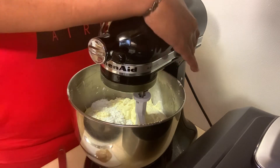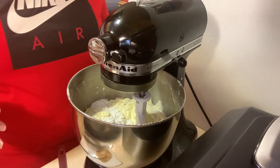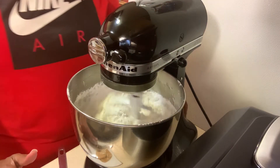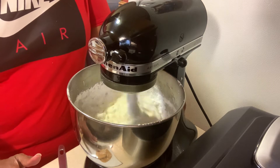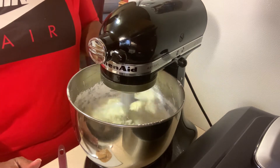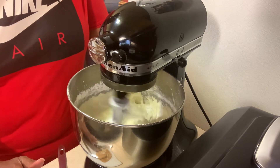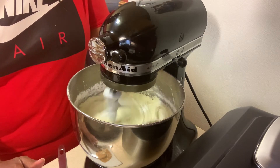All right, I got it. Now we're going to combine the last bit of our flour in here and mix this up.